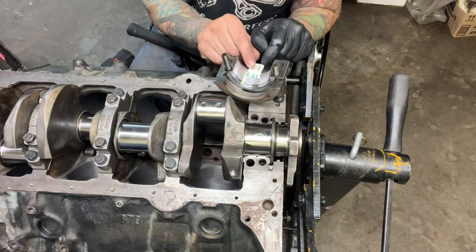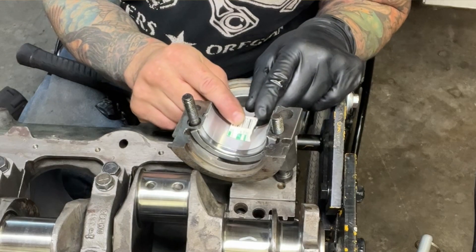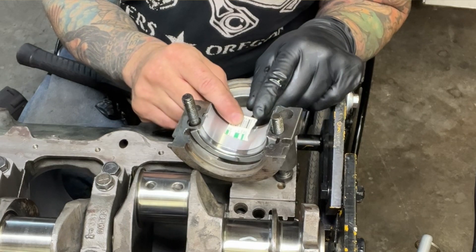All those bearings checked out. They were all pretty close to the one and a half thousandths mark. The one on the thrust bearing was closer to two — probably 1.9 thousandths somewhere in there.